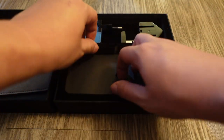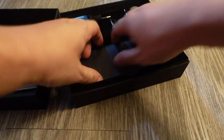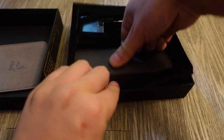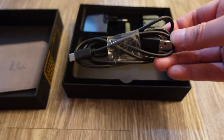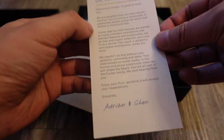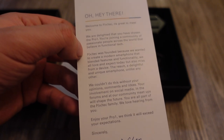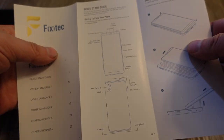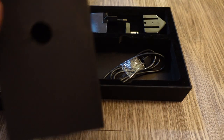In the box you also get a USB-C cable and a quick start guide that reads 'Technology Refined — Welcome to FX Tech, we're delighted you chose the F01.' There's also a thank you card. I'll be going over the phone and all its features.